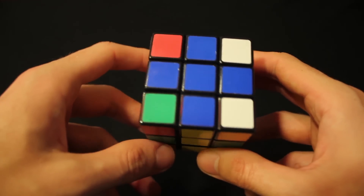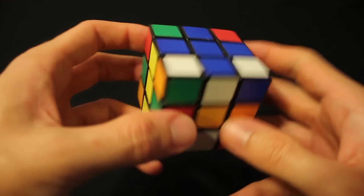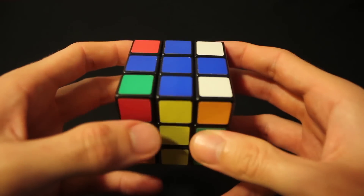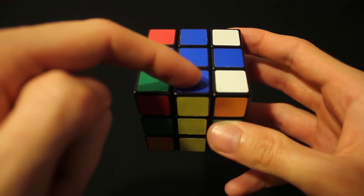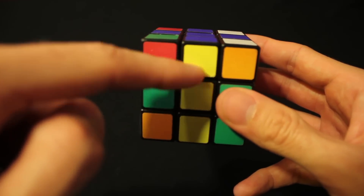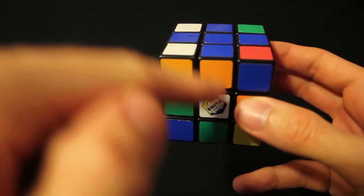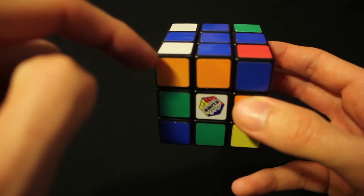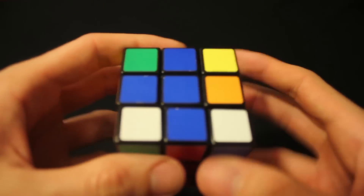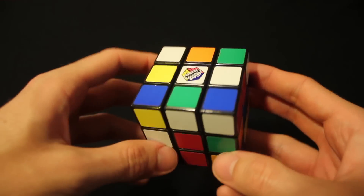We have the blue cross, but it's still incorrect because the edges also need to align with their corresponding pieces. This blue edge is correct because it's aligned with the blue center and its corresponding side color. The yellow piece is correct, and the red one too — red with red, blue with blue. But this one is wrong. These two blue edges need to be swapped.